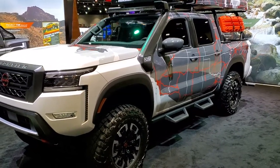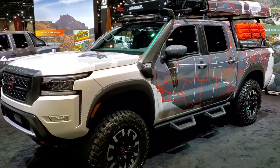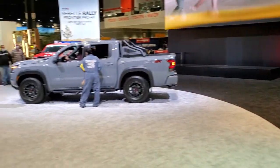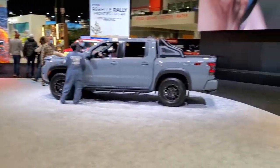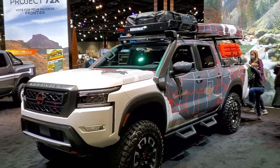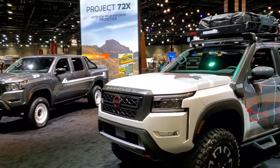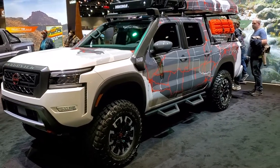Hey, this is Brett and today I'm at the 2022 Chicago Auto Show at the Nissan area. They've got four prototypes and they want you to vote on your favorites, so I figured why not do a little walk around on each one and then you can vote for your favorites in the comments.